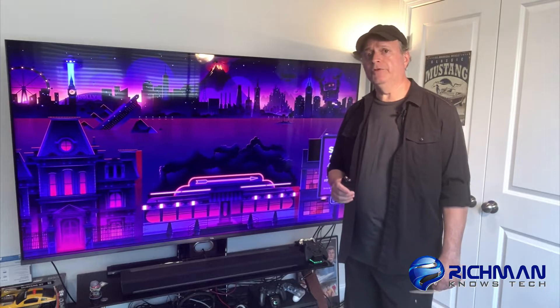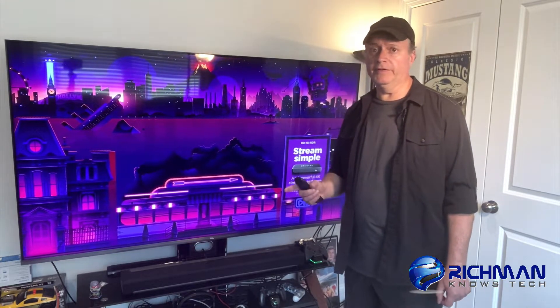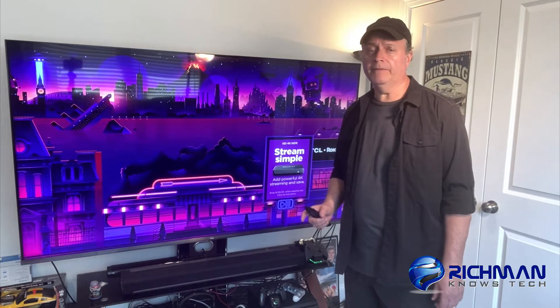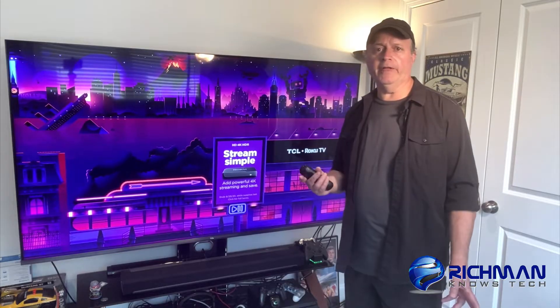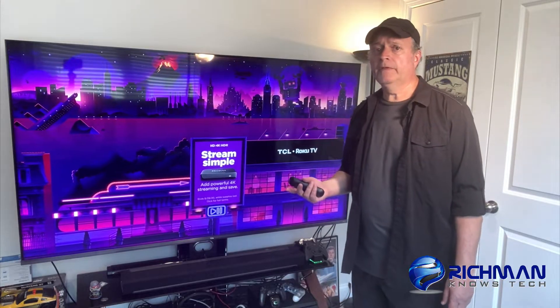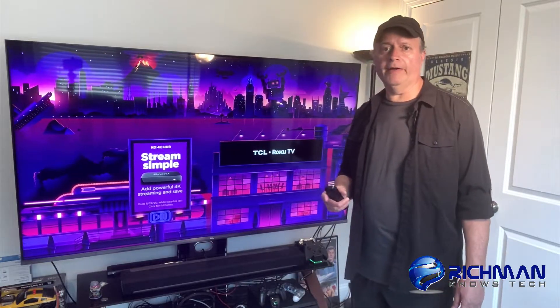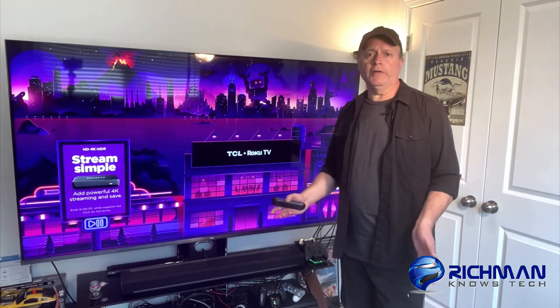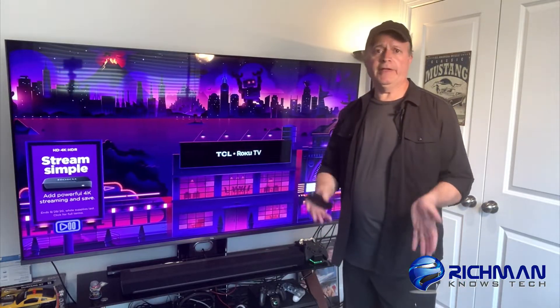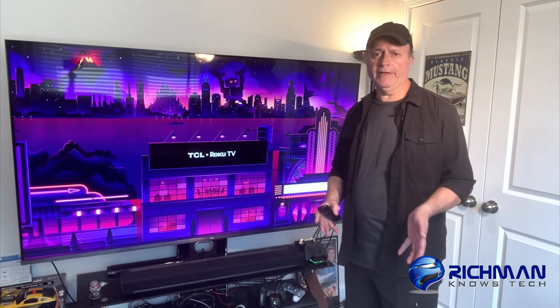A lot of times when you turn your TV off, if you're connected to Wi-Fi instead of your wired connection, when you turn it back on again and you try to start a program from say Netflix or some other app, you'll get this really annoying pop-up that says you've been disconnected from Wi-Fi. When you're right in the middle of trying to watch a program, you have to go into your settings, go into Wi-Fi, reset it, and put your password in again to your router. It's really annoying.